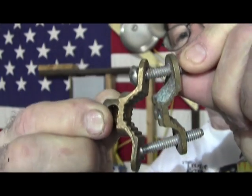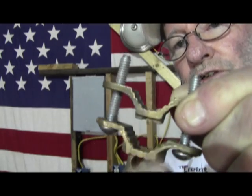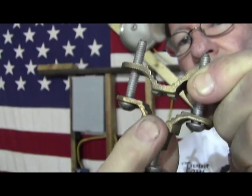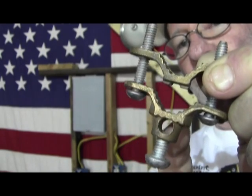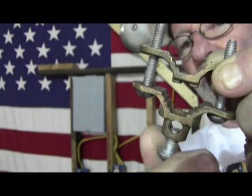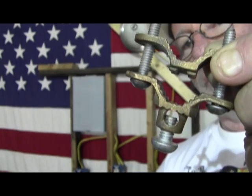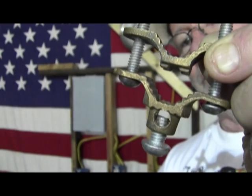Let's take a close look at what we're looking at. This attaches this portion to the part you're grounding to, and this lets a piece of either number 6 or number 4 copper through it that will attach to your panel so your panel is properly grounded.